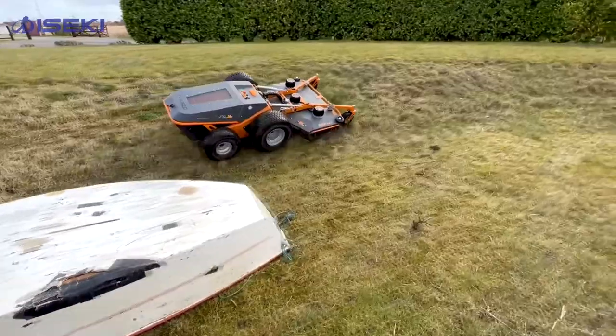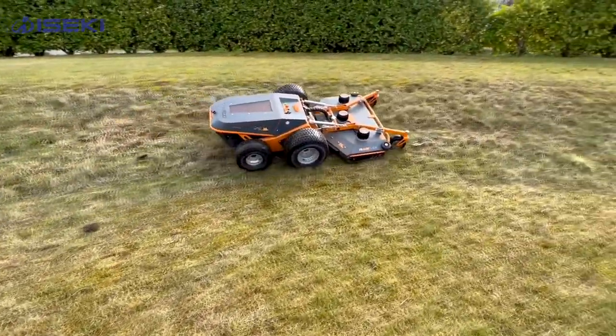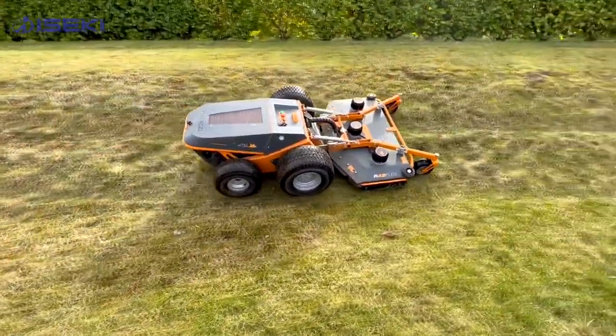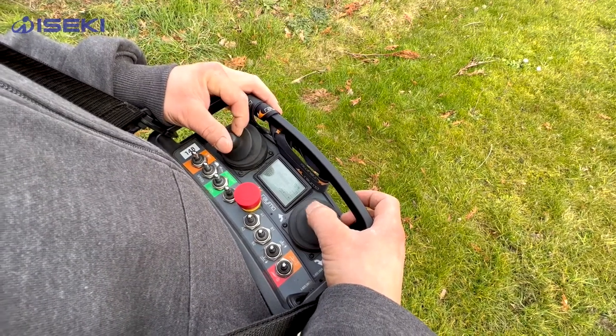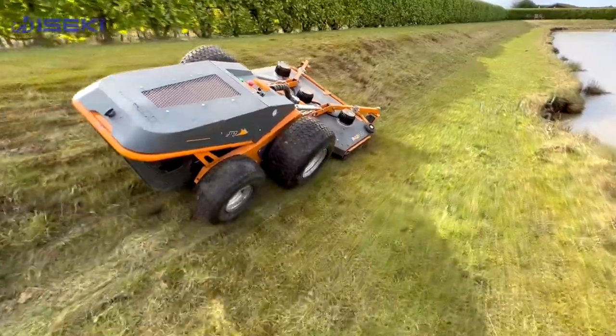Before, when we were working on the Flymos with the men it was obviously a health and safety hazard sometimes - a bit of wet or you've got a lot of stuff flying around. We work a lot around the public and this machine is just a lot safer, a lot easier. It's reduced it to one man who doesn't have to run up and down banks with a strimmer for eight hours. It's a lot safer health and safety wise as well.